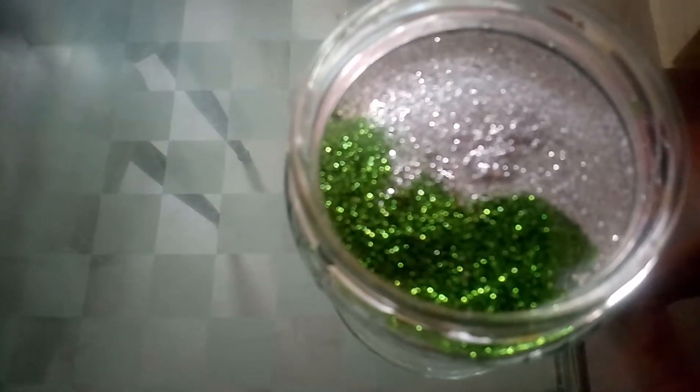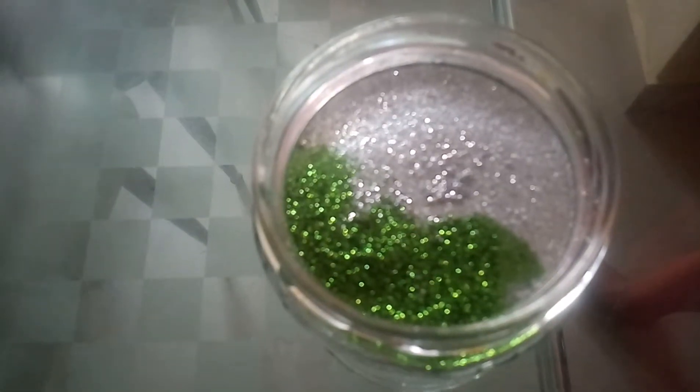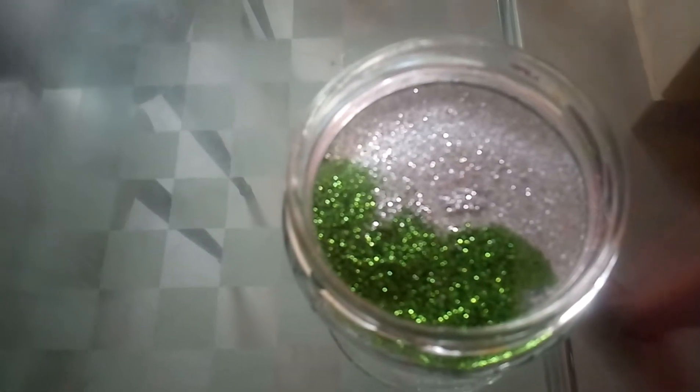And then I'm going to add a little bit of my blue glitters. Now you can go totally crazy with this because this is glitter and you don't need to use only one color — you can use different types of colors. Whoa, that looks so satisfying, it just moves down so slow. So now I'm going to add more colors and I'm going to be right back.